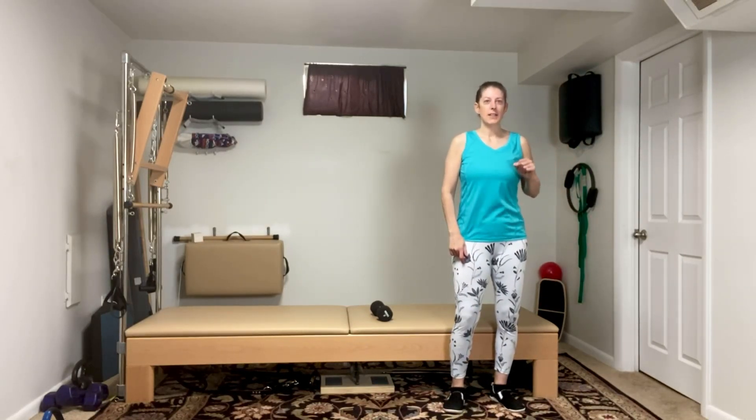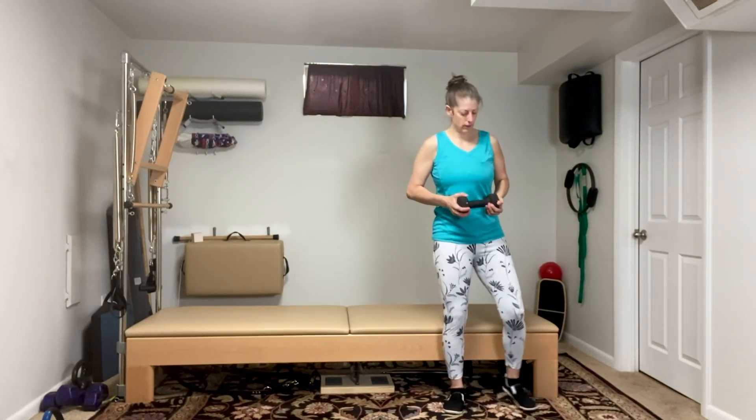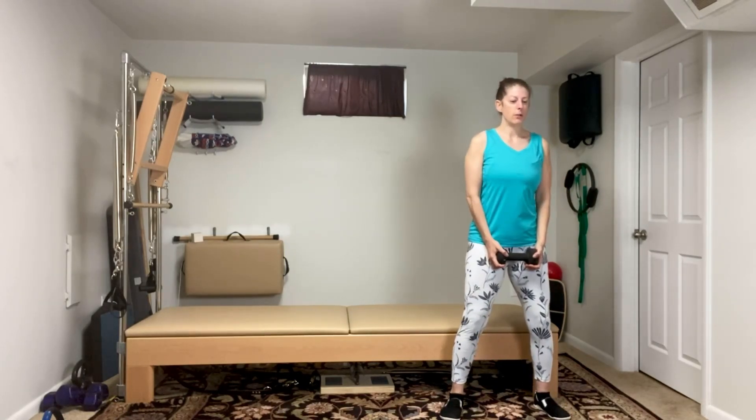Hey everybody, Lisa the Pilates chick here, bringing you another exercise for your workout program. This is a squat to diagonal press. We're gonna grab our weight — I'm just using eight for reference — and we're gonna do a squat, turn, and pivot.